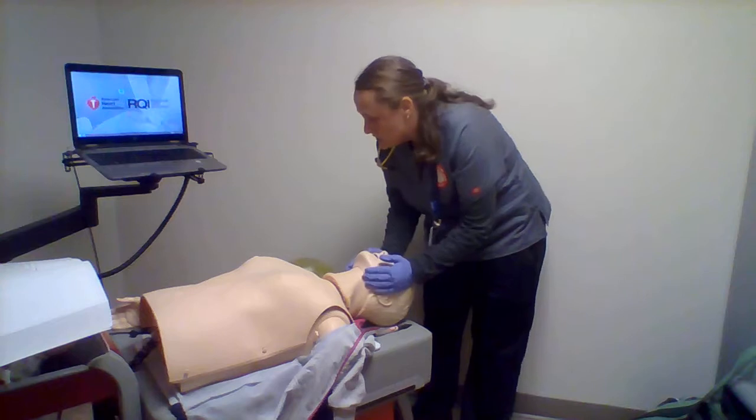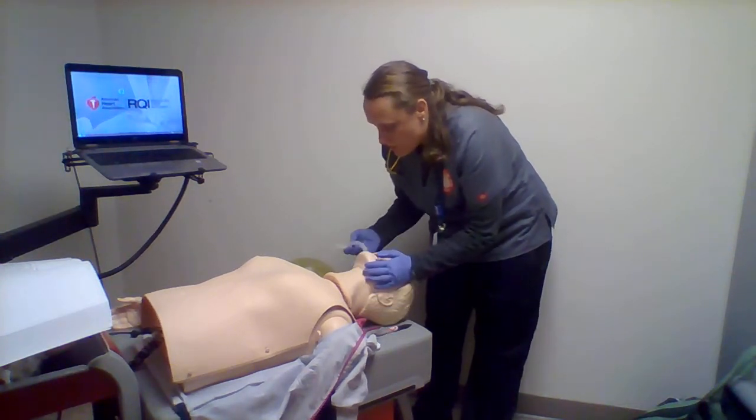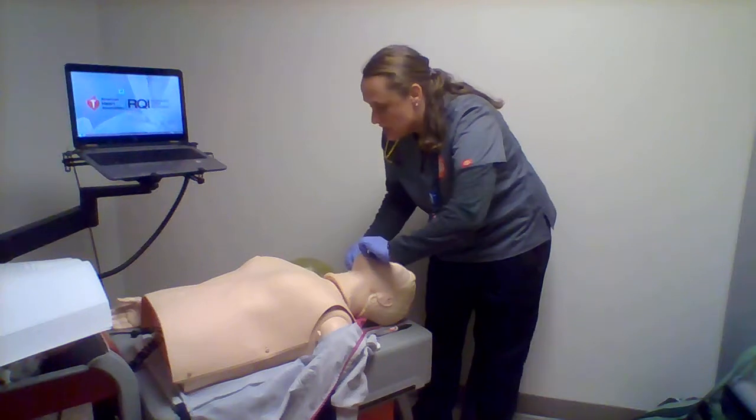Tilt, chin lift, modified jaw thrust. Oral airway was tolerated — using cross finger technique, oral airway in.